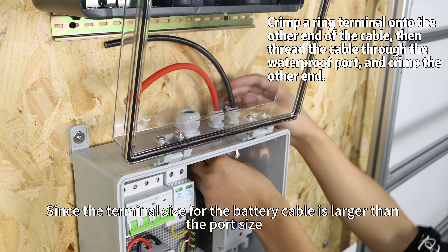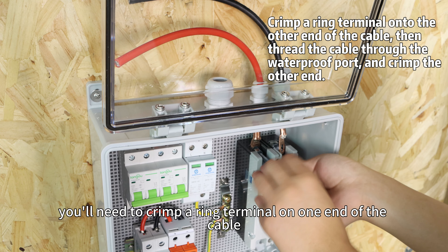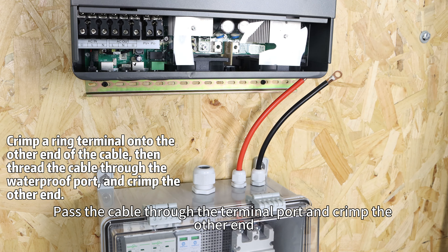Now let's begin with the battery connections. Since the terminal size for the battery cable is larger than the port side, you will need to crimp a ring terminal on one end of the cable. Pass the cable through the terminal port and crimp the other end. Then connect the circuit breakers to the inverter and the battery bank. With this, we have completed the battery circuit connections.